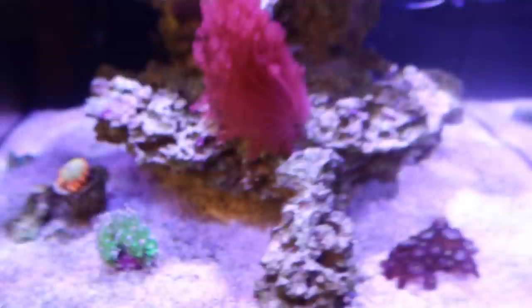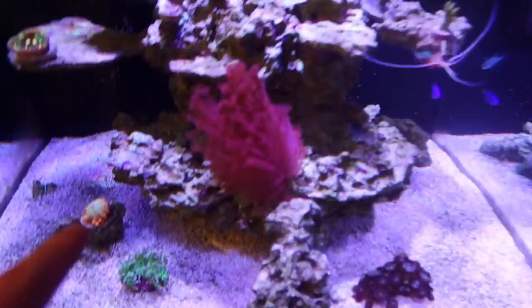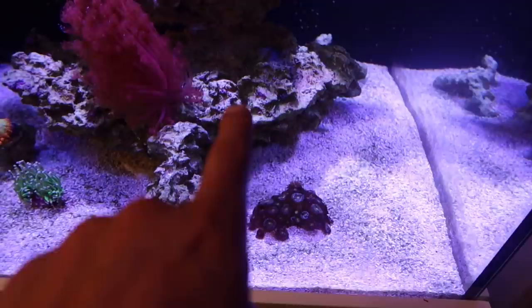Coraline — I'm noticing it's really starting to encrust now. Now that the algae is kind of out, I'm really starting to see the rock trying to get that purplish pinkish shimmer, as well as a lot of encrusting coming on now that the algae is not there.